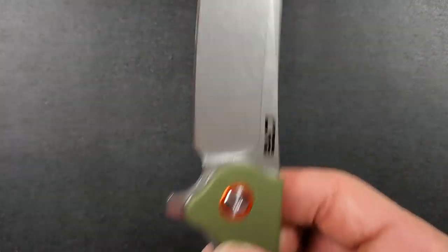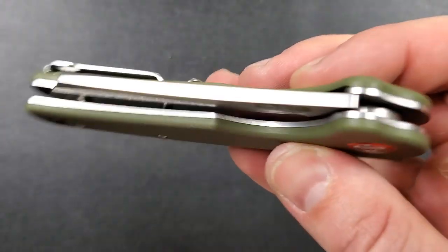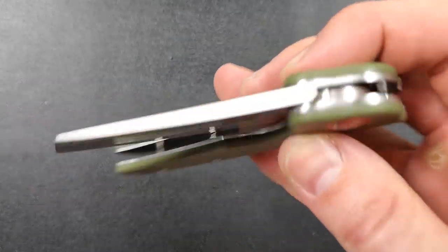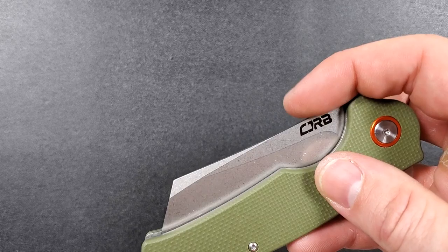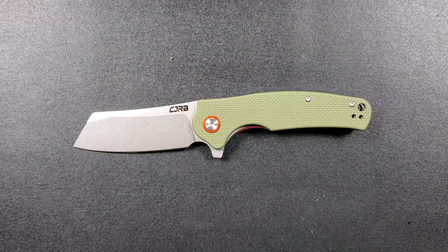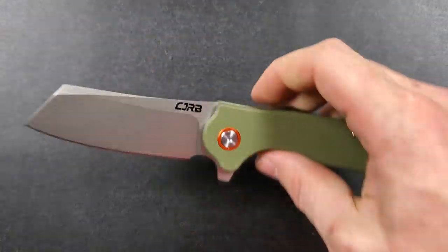This is a liner lock, and it locks up absolutely solid — very, very satisfying. No blade play up, down, left, or right. It has nearly a fall-shut action. We didn't talk about deployment — nice wiggle-shut action, which is fully acceptable at this price range. Very snappy, awesome detent, very satisfying all the way around. These companies have this figured out now. Flipping action is not a problem — very satisfying. Runs on bearings, does exactly what you want it to do. No double clutch, it falls past the detent ball. Just perfect.